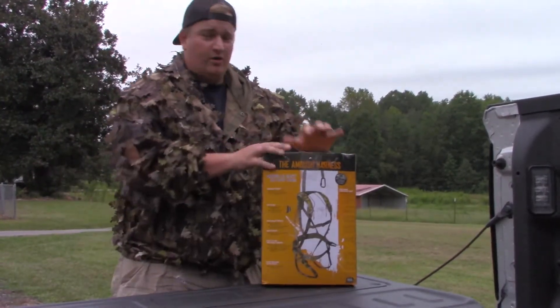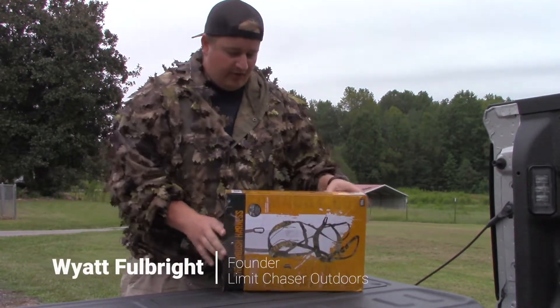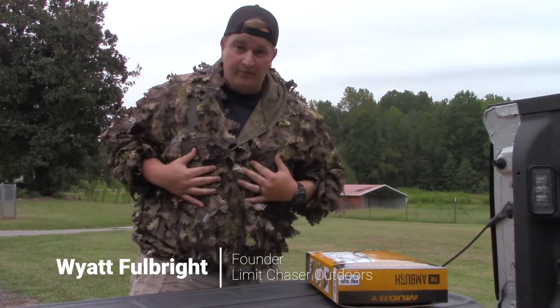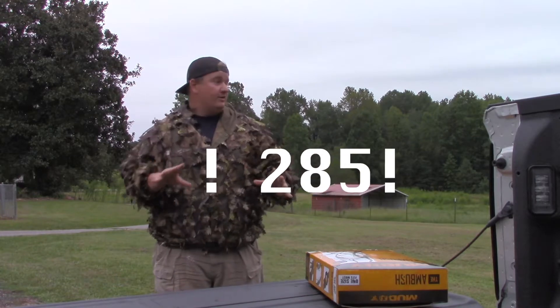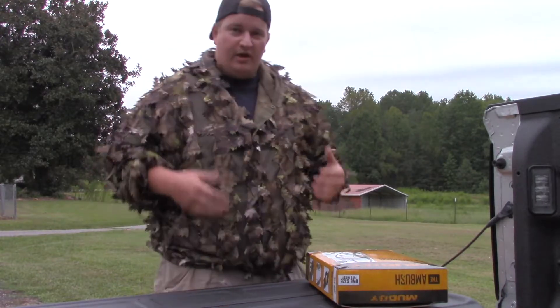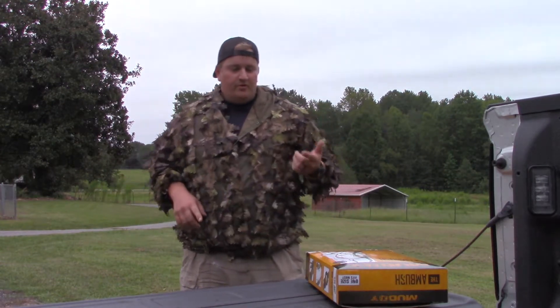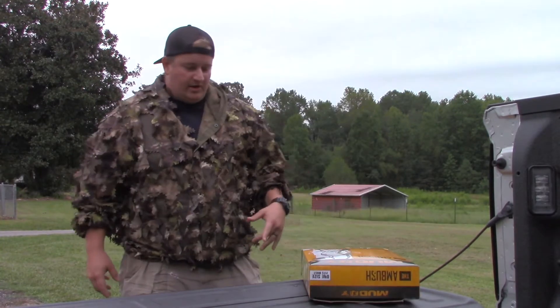Gear review from Limit Chaser Outdoors. Many of you might have known I'm kind of a bigger guy - 300 pounds of man - and that comes with some problems. One of them is there's no harnesses on the market that fit you. I just left Cabela's.